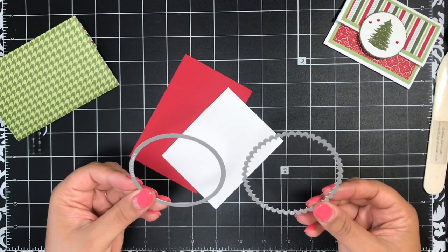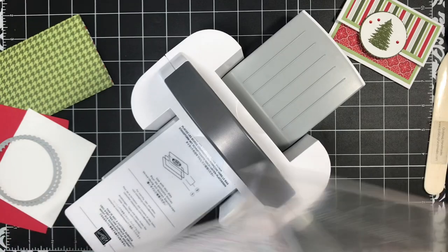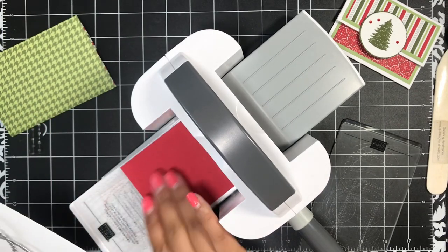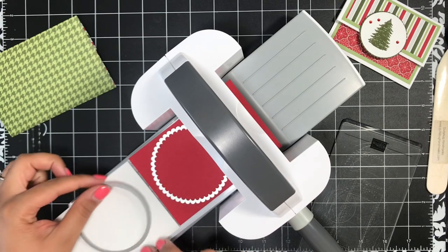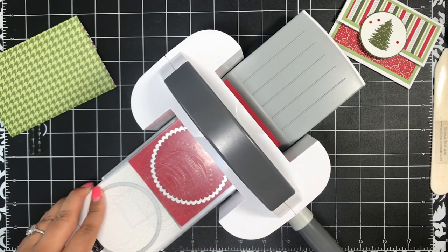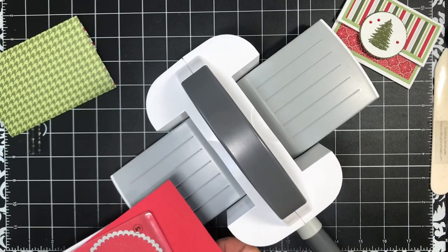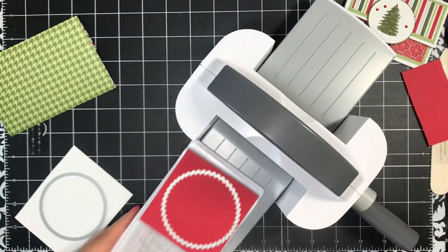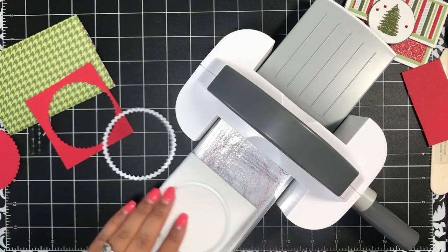I've got my Mini Stamp and Cut and Emboss machine with plate number two — the cutting plate. I'm going to add my Real Red to cut the scallop, then add the white to cut the plain circle. Running this through — it's not going to cut both at one time, so I'll do them separately. Taking the red scallop off and then running the white through.